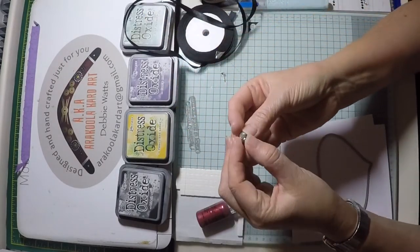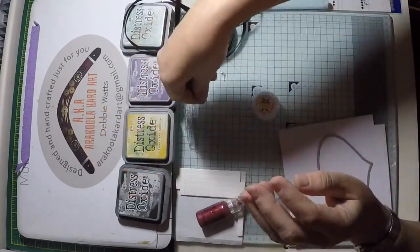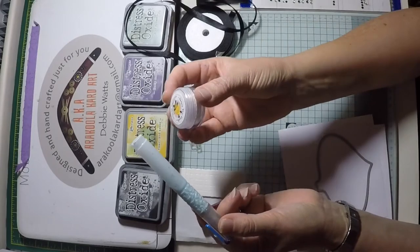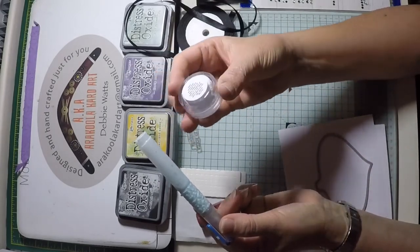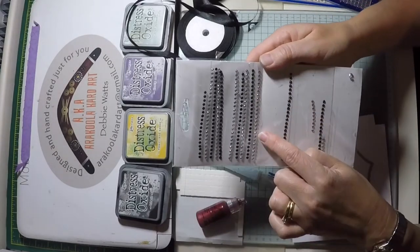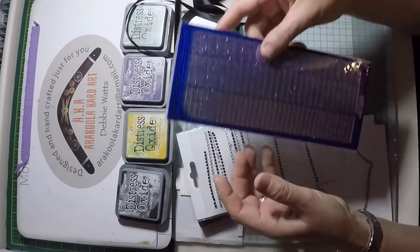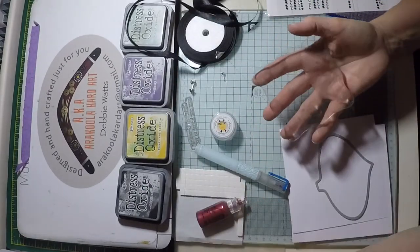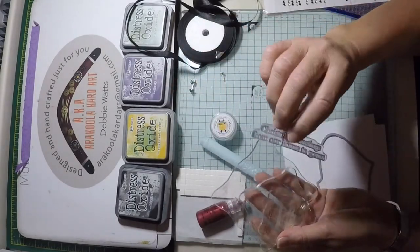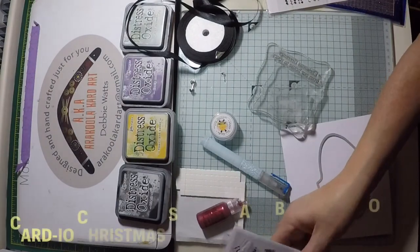I'm going to use a split pin brad to secure the bow. We'll need a clear blue drying glue pen and some fine white glitter. For the bauble chain, either self-adhesive gems or those peel-offs that we all have and don't know what to do with. You'll need some acrylic blocks. The stamps you'll need for this card are a sentiment and some images — I'm using the Cardio range.